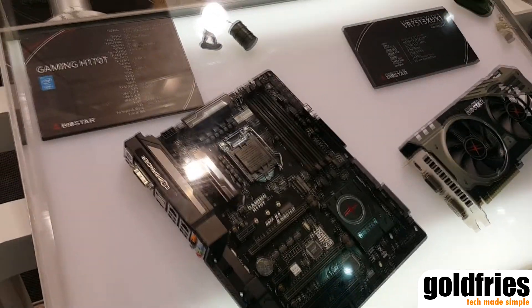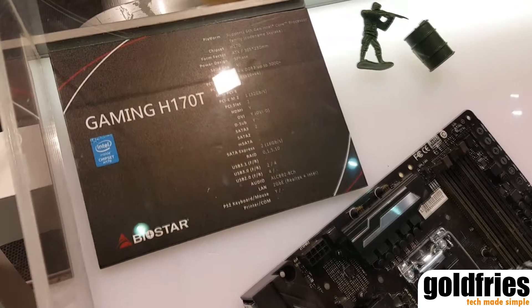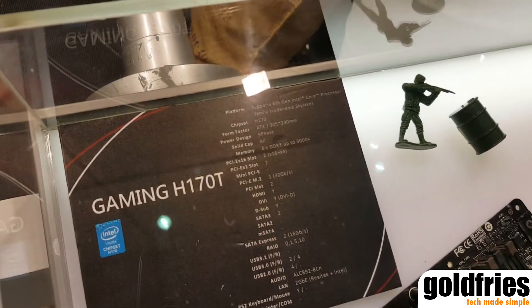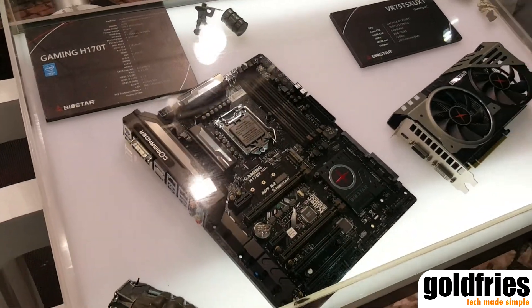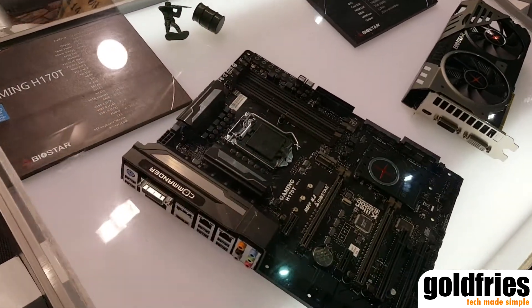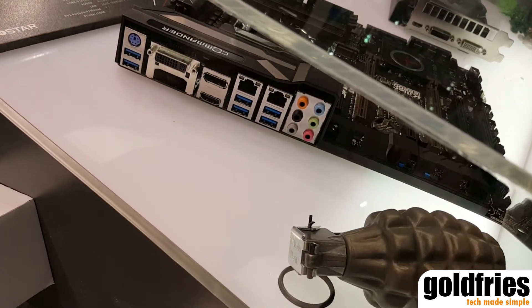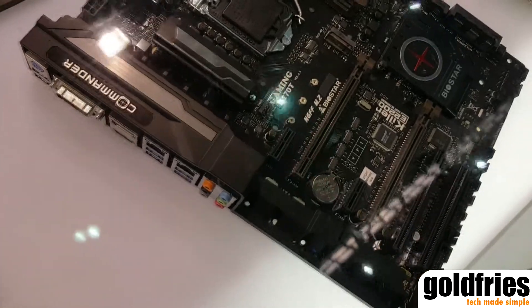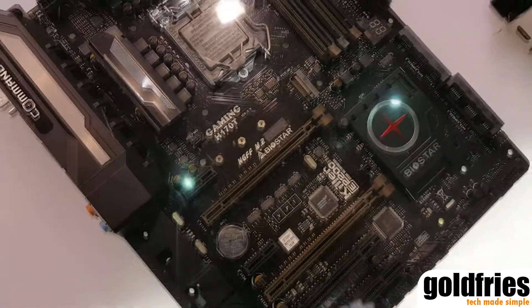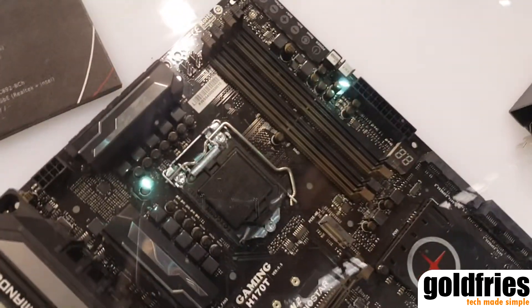At the show we showcase the H170 chipset. The motherboard comes with two LANs — we use Intel and Killer LAN at the same time. It also has support for M.2 and the U.2 Express connector. The combo supports both DDR3 and DDR4, as the Skylake platform supports DDR4 as well.